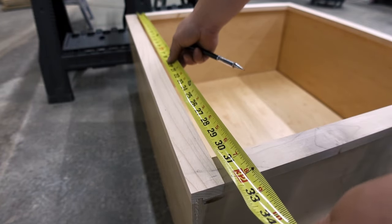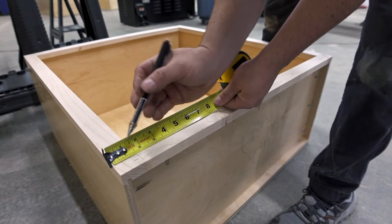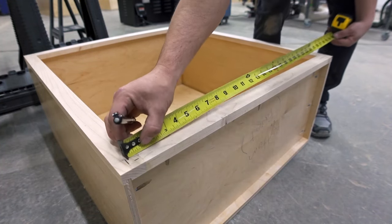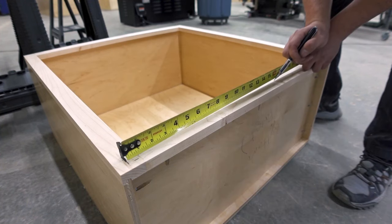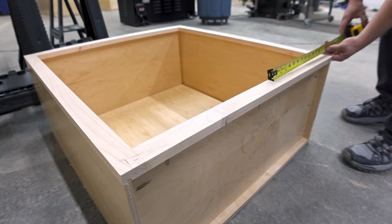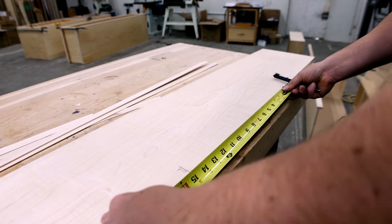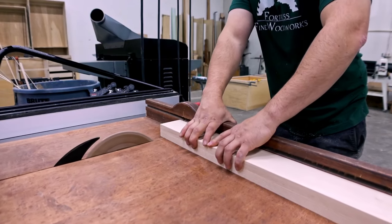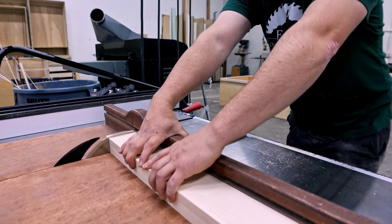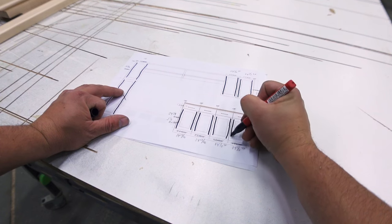The doors have unique reveals on the face frames based on what cabinet they're located in and what side they reside. I start by marking each side reveal, then find the middle, then it's as simple as measuring that distance. If no frame is available, it's helpful to lay it out on a scrap board. The stiles are first to be cut — they are the full door height and don't require any special math. The rails, on the other hand, will need some computative analysis.